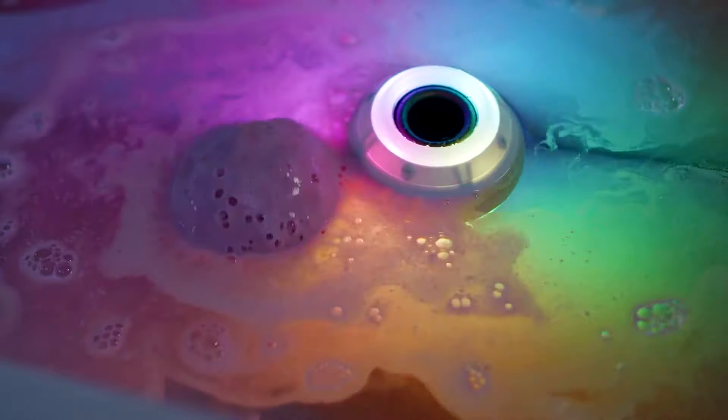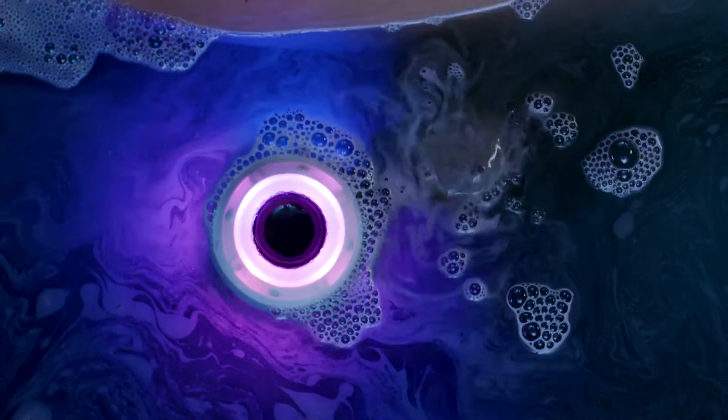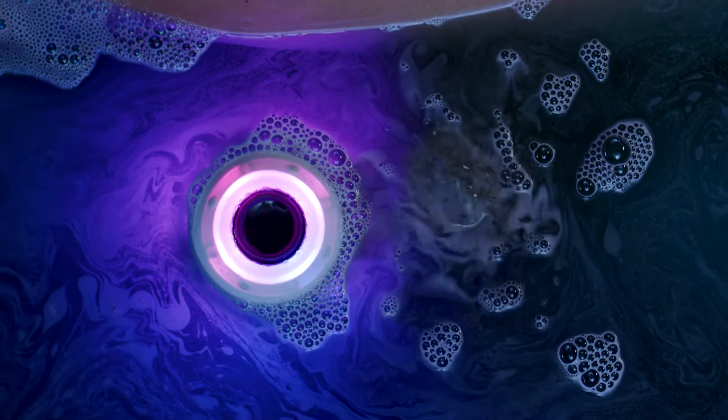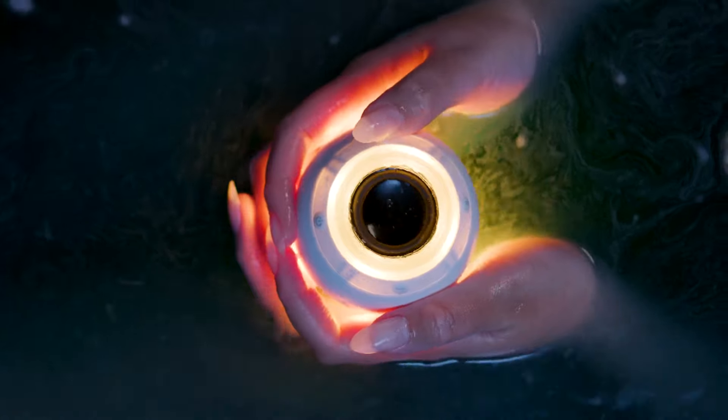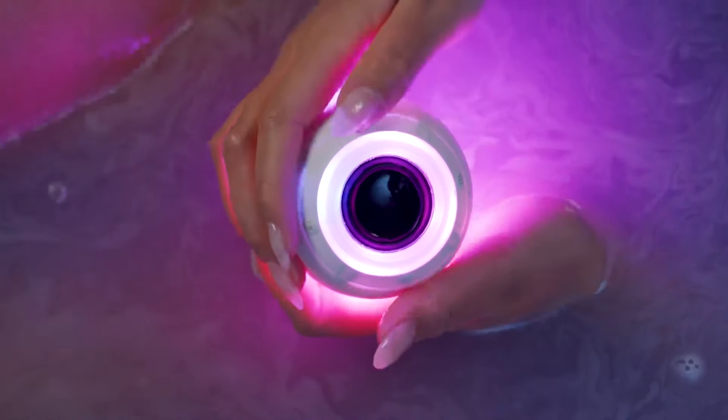On to the fun part — select a product or mood. You can choose to match your selection to your chosen bath bomb, or create your own experience. Too loud or too quiet? You can control the volume using the volume buttons on the Bath Bot itself.